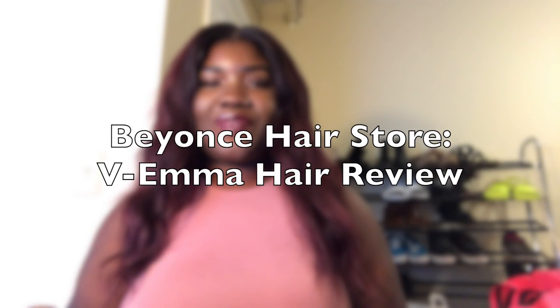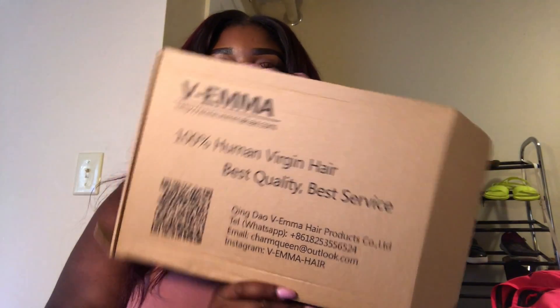Hi you guys, I'm here to do a review on the Vee Emma version hair. I actually purchased this with my own money and got it for $59 on AliExpress. I ordered a lace frontal, which I'm excited about because I've been wanting one. I did tons of reviews and research and it took me almost a month to find a good vendor and find this lace frontal.